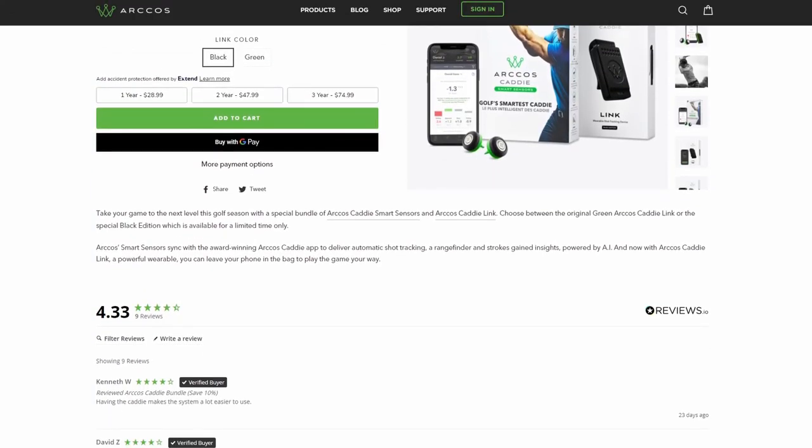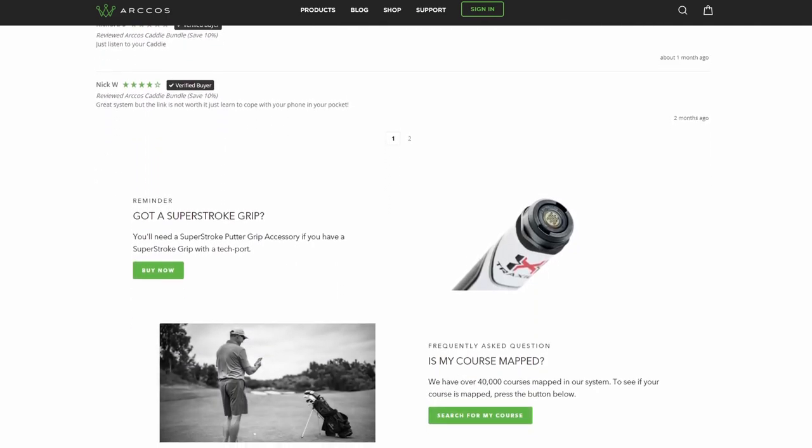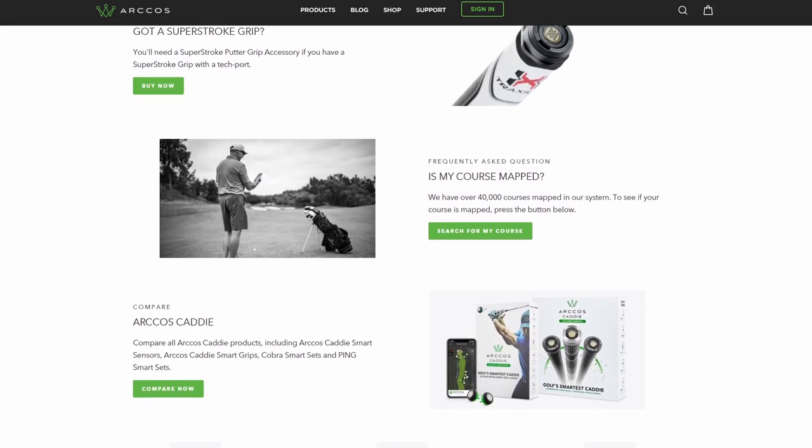If you want to check out the Arcos shot tracker I use, I've put a link in the description. There are plenty of other options out there — I've just found that one to be the best. If you've found this helpful so far, make sure you hit the like button so more people see this video.